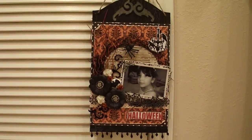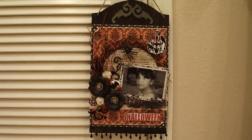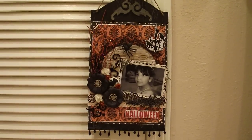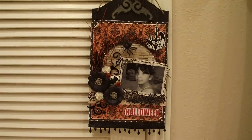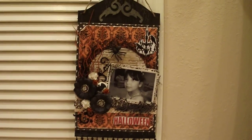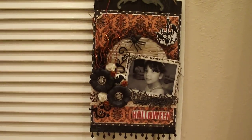I decided to make an altered slash layout. And again this is a Halloween theme. The camera is going to be a little bit shaky because it's a little bit big to fit in the frame, so I'm going to have to hold it up for you guys.